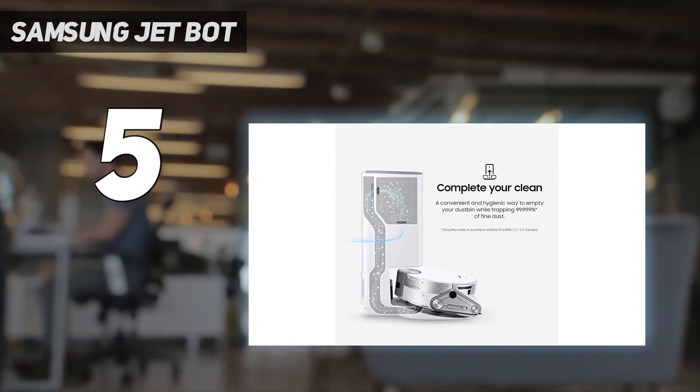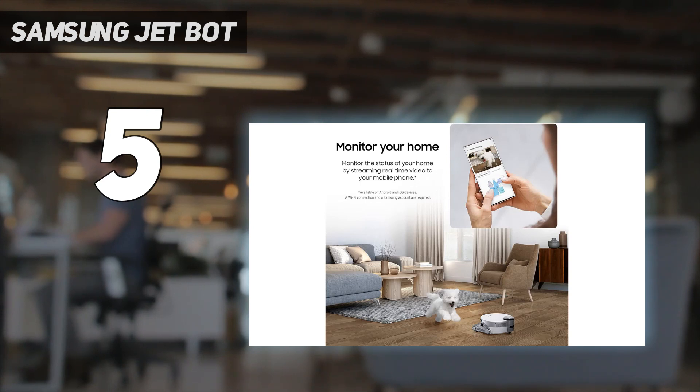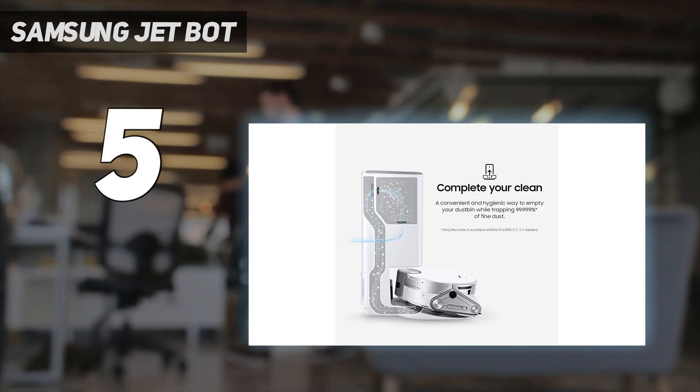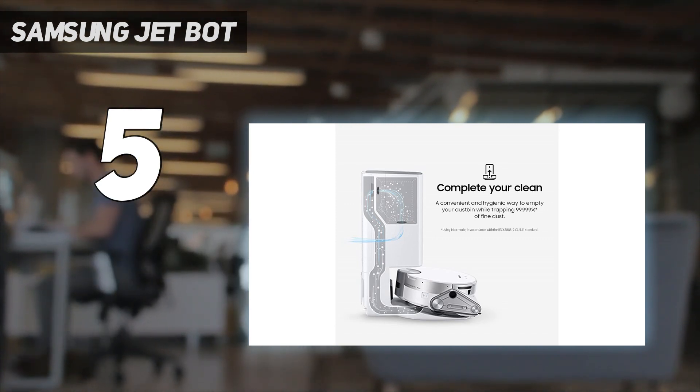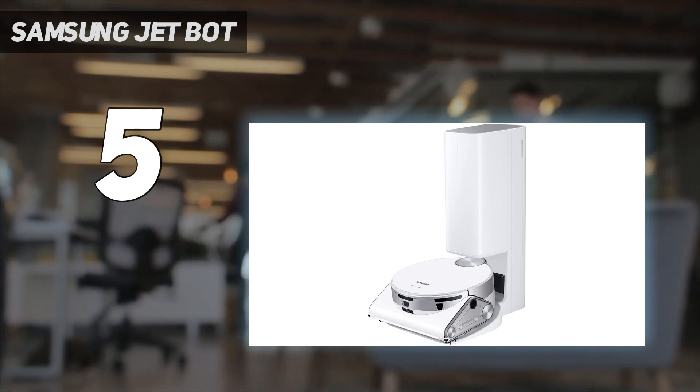Like the Roomba, the Samsung can be ordered to clean the whole house, specific rooms, or specific areas either by voice command — it talks back — or through Samsung's SmartThings app. Downloading the app takes about half an hour and involves lots of fiddly passwords, but it does unlock home monitoring, where you can tell the JetBot to go to any room so you can look through its camera eye.